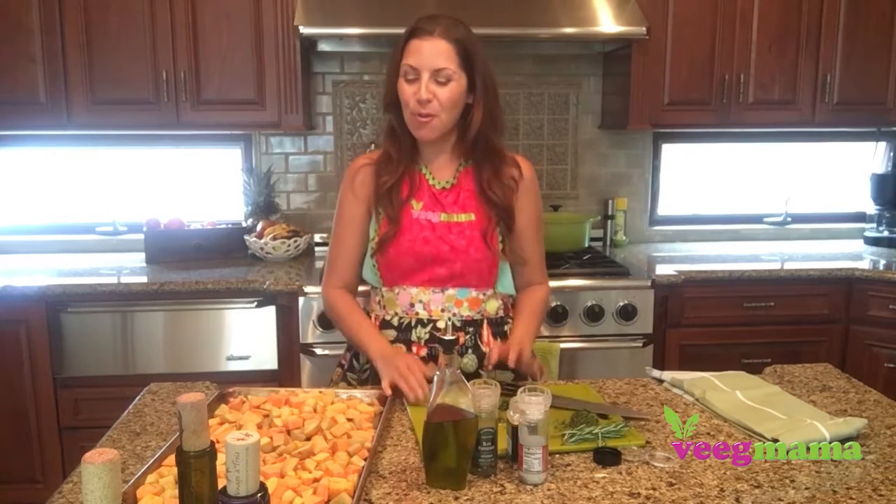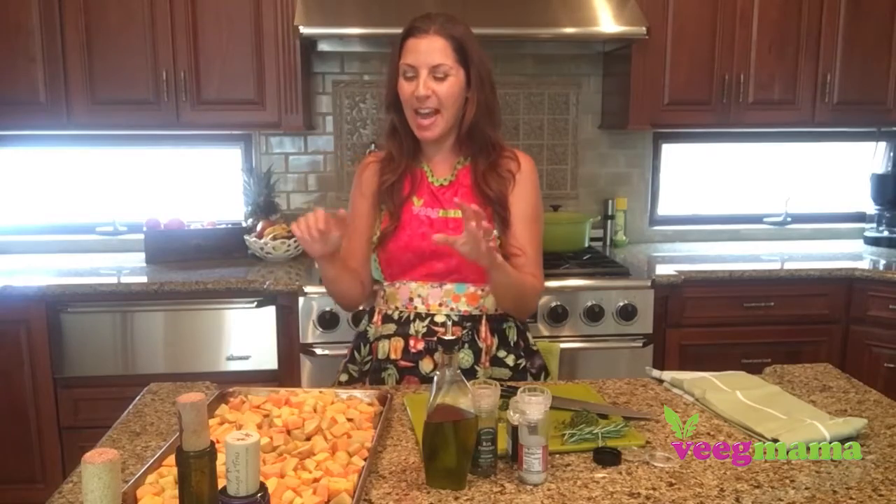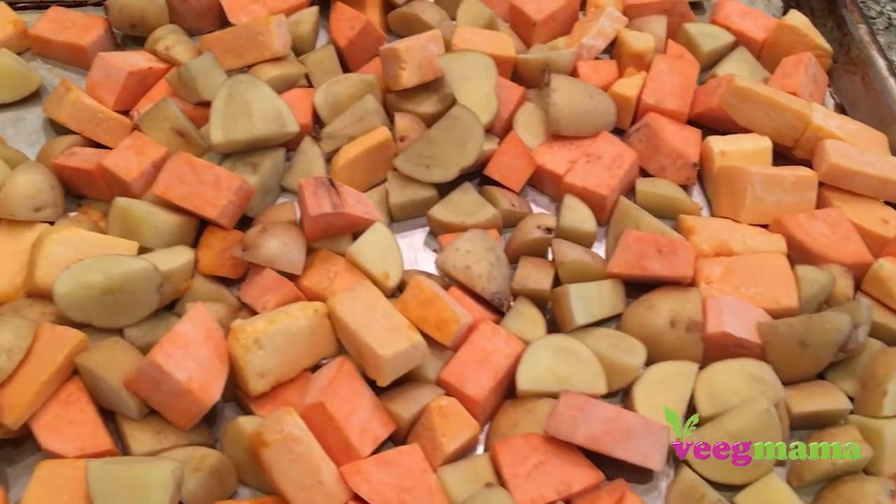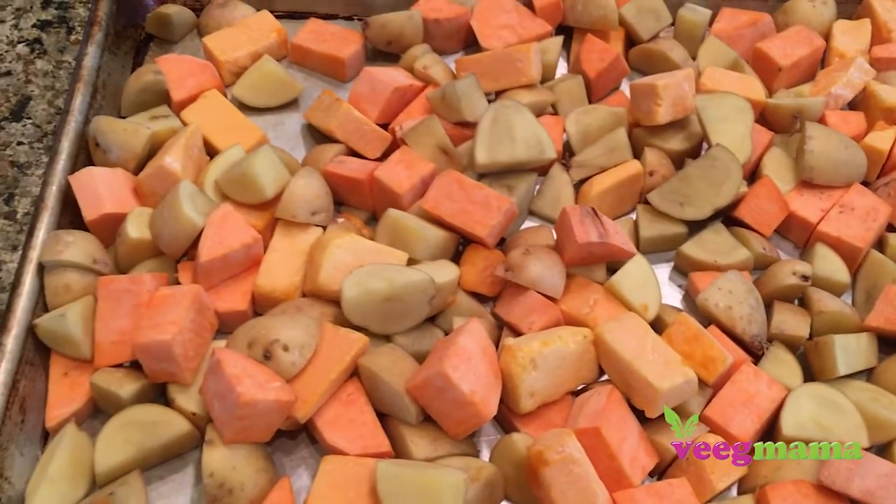Hi, it's Stephanie Dreyer with BigMama.com and I have a yummy recipe for you today for herb-roasted potatoes and butternut squash. I am using not just regular potatoes, but sweet potatoes as well. So let me show you how quick and easy these are to make — they come together really easily.